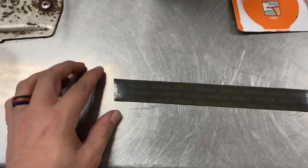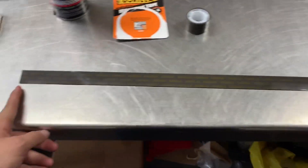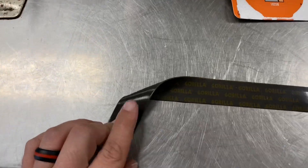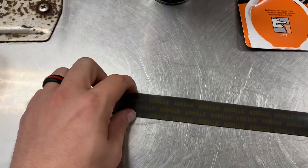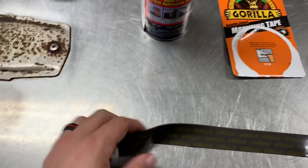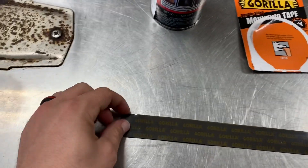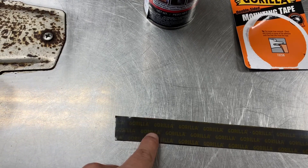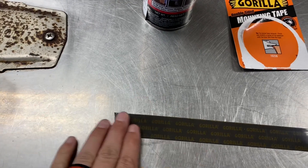Take and measure your vasolite and cut your strip to however long it is. Remember both sides are sticky, so you're gonna make one side not sticky — because that side is gonna be the one you want touching the windshield and the vasolite, and I'll show y'all that later.